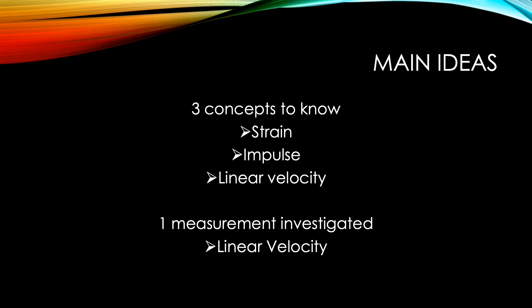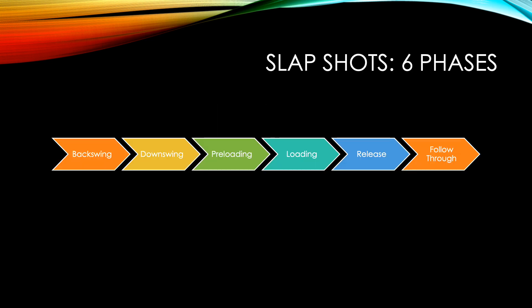One of the measurements that I will be conducting is linear velocity. There are six phases of an ice hockey slapshot: the backswing, downswing, preloading, loading, release, and follow-through. I will be describing these in the following slides.